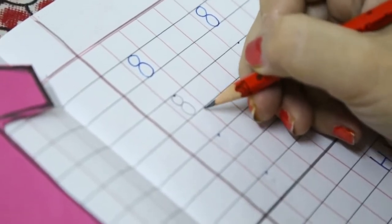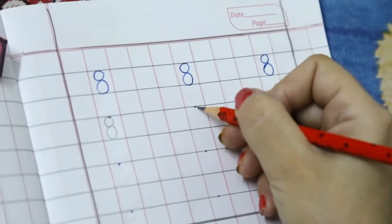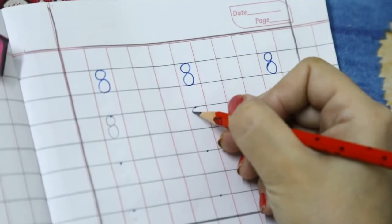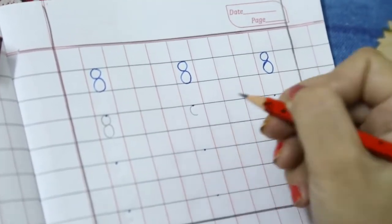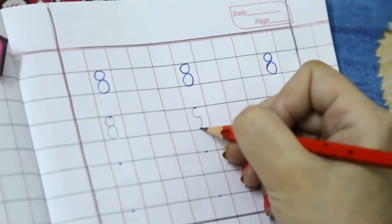Number 8. Again. See. Get your pencil ready on the dot. Make a left curve. See. Then make a right curve. See.